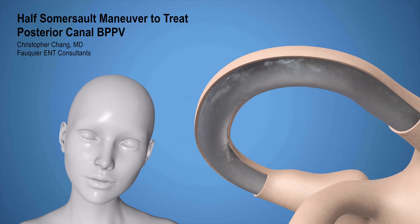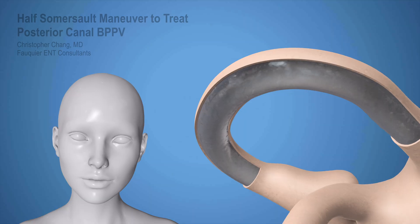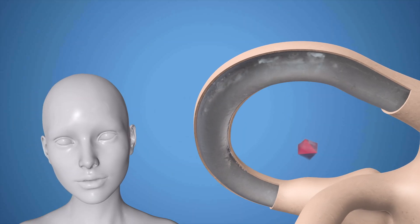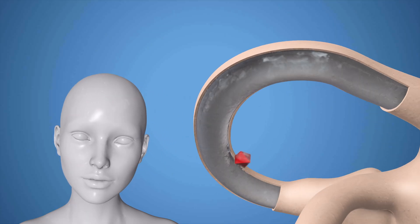Normally, only with head movement does fluid within the inner ear also move, informing the brain that a head turn occurred. However, should a crystal called an otolith get displaced into the posterior canal of the inner ear, BPPV dizziness occurs.